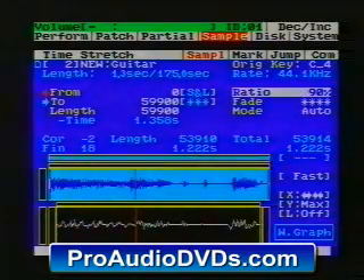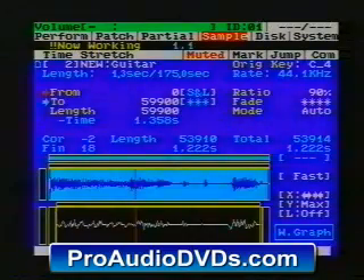Remember, as you go above 100% you're stretching the length of the sample so your tempos go down. And below 100% your tempos will be speeded up.